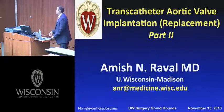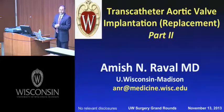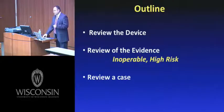Takushi gave a very nice overview of the history and the future of transcatheter valves. My job is to talk about the here and now. In the next 20 minutes or so, we'll review the device, review the evidence, talk about the inoperable patient and the high-risk patient, and review a case.